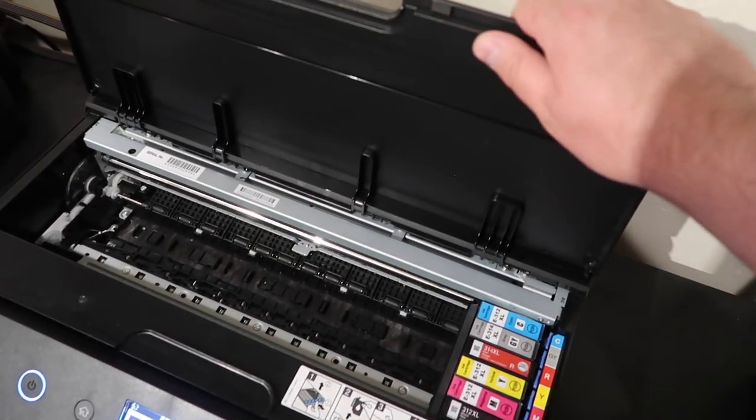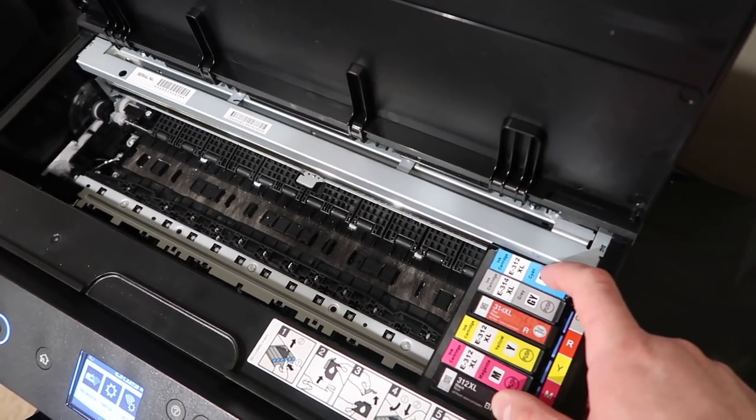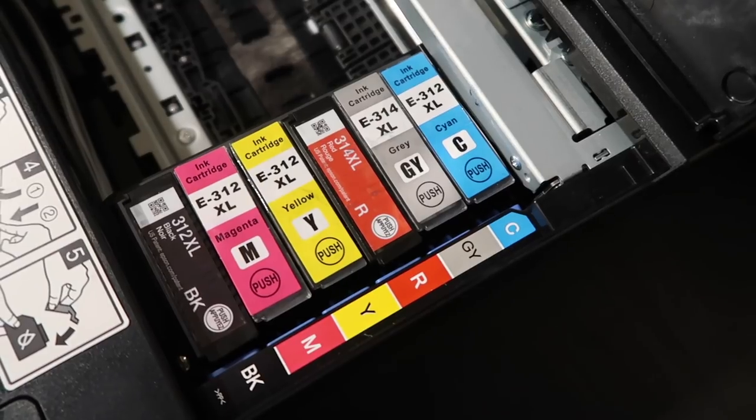I'll go ahead and lift this open. You can watch it while it's printing — if you open this while it's printing, it is not going to be a problem. And you'll see it still has six inks.